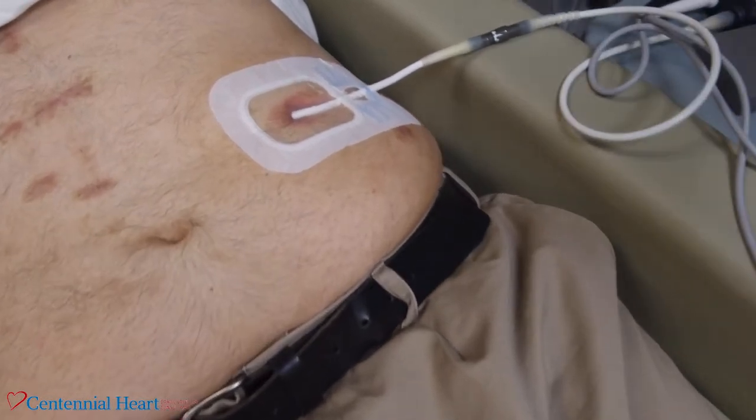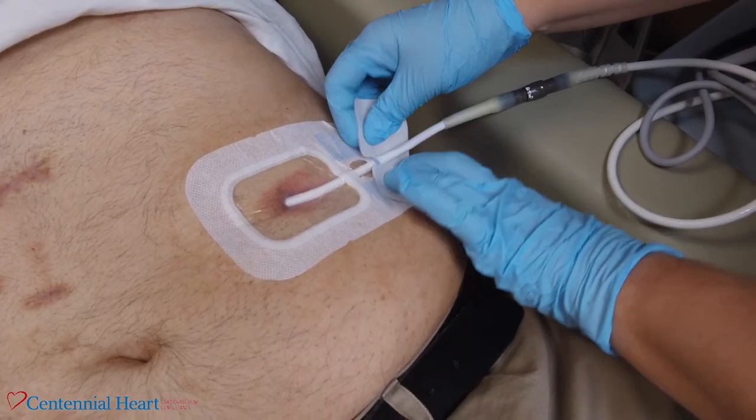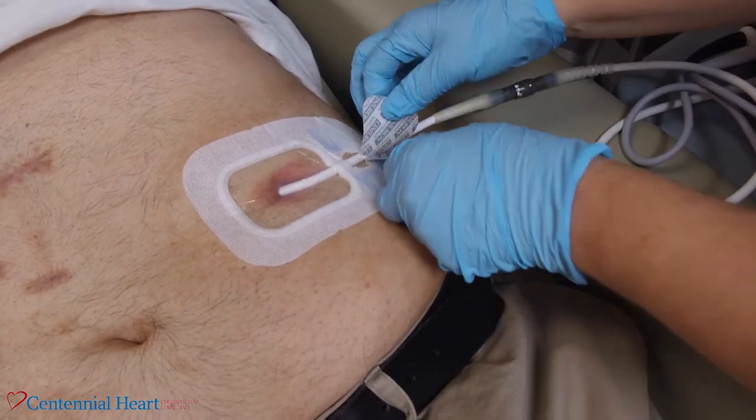Next, take the pants. Do not remove the paper off the pants until you place it underneath the driveline and firmly get it in place. Remove the paper one side at a time and smooth out any wrinkles that you have.